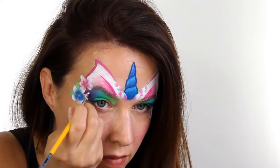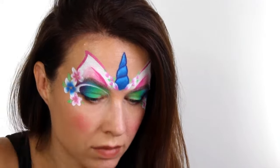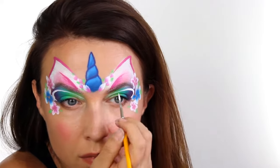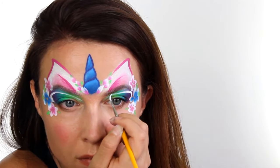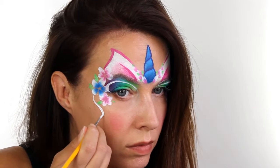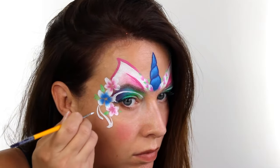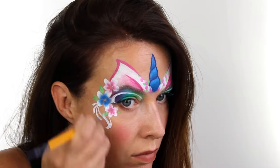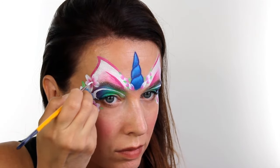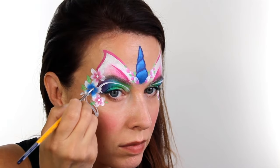Next I switched over to white and the first thing I did was outline the eyelids. I love doing this — it's one simple line but it really does finish off that area. Then I went in and added a few swirly lines, teardrops and dots to fill up the spaces and make it look as pretty as possible. I also used the white to add a little centre dot to each of the flowers, but if you wanted to you could use a little gem instead.